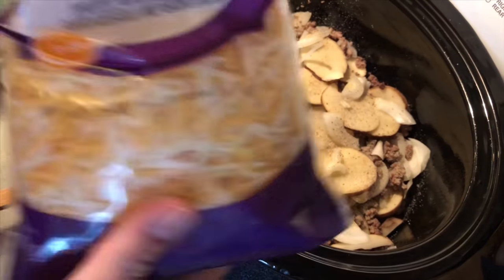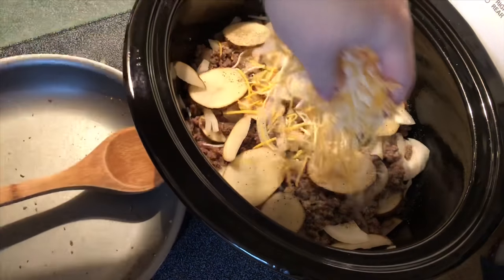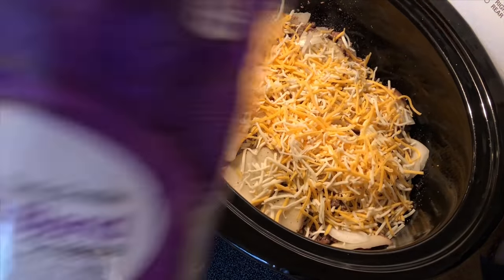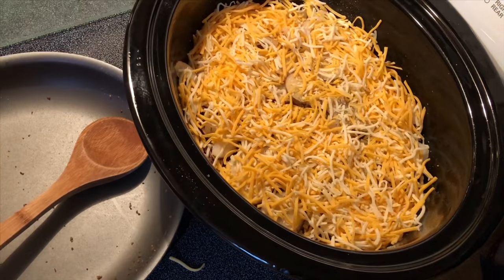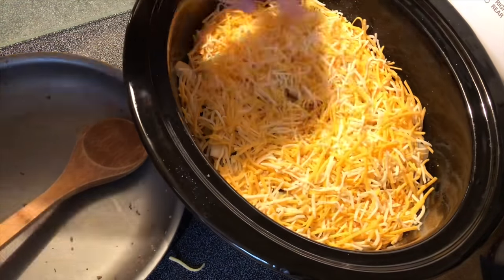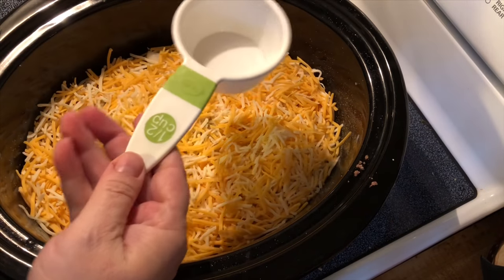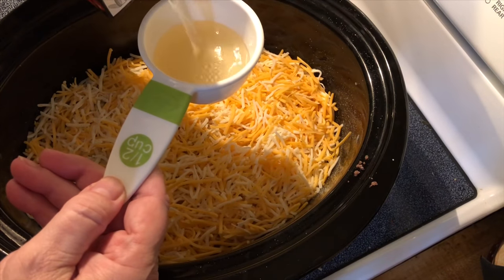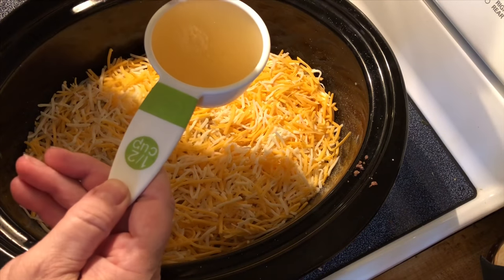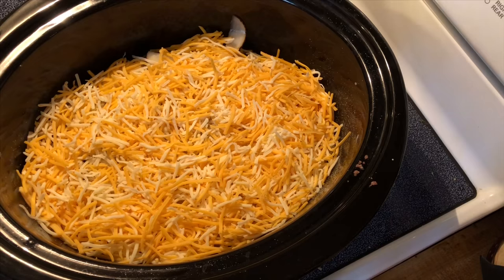We're going to add some Monterey Jack and cheddar to the top of this — about a cup and a half or two cups. I almost forgot, we also need a half cup of chicken broth. Now we're ready to cook.